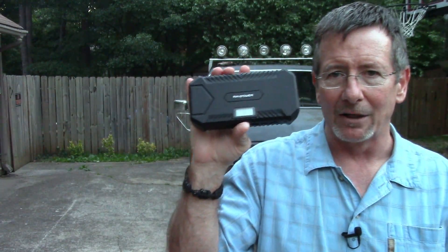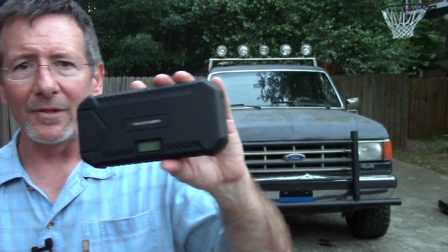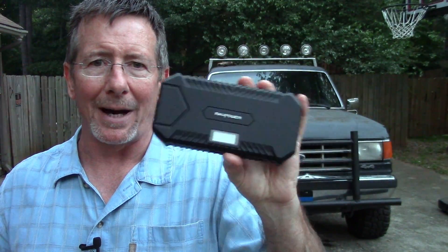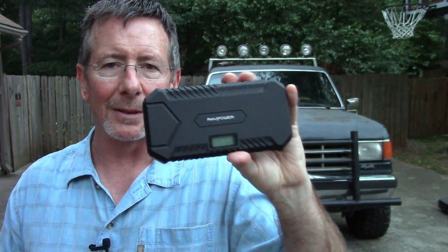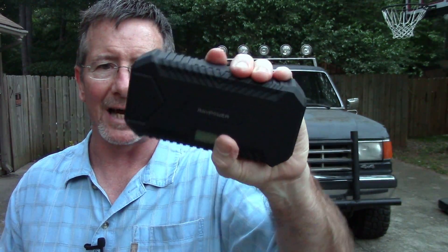In my opinion, this is a very handy little piece of gear. Honestly I was skeptical a little bit because of the size of the engine, but it did a great job. This is something I highly recommend everybody have with them - a jump starter. And this one from RAV Power seems like a really good one. It's very well made, it's kind of rubberized, it's got some great features, and it did a great job on the old Bronco.